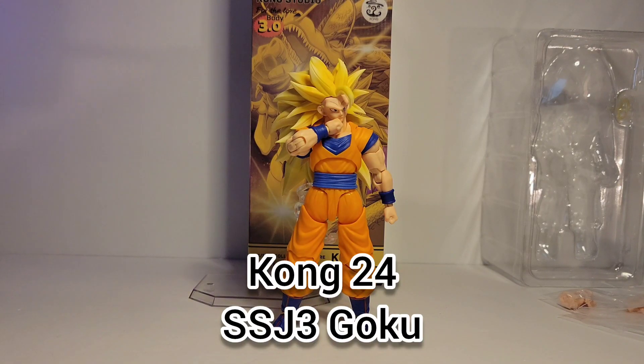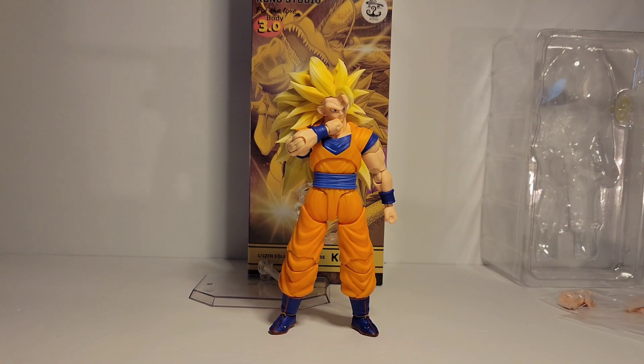What's up guys, it's Ramone from Nine Black Gaming and Collectibles coming at you with a highly anticipated review.